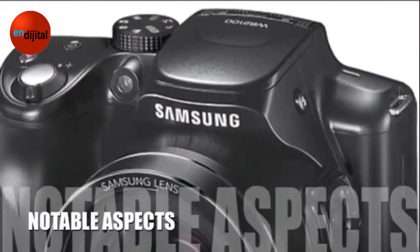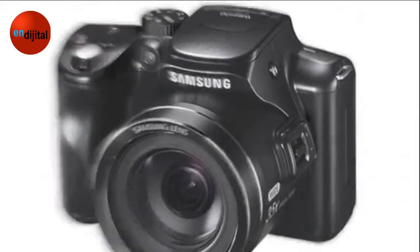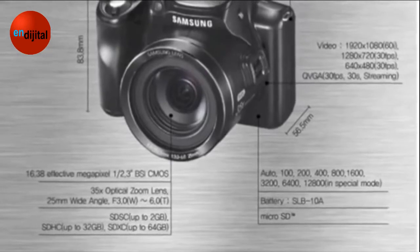Now let's take a look at some of the positive and negative aspects for this product. The Samsung WB2100 Super Camera offers a great collection of features, yet lacks Wi-Fi connectivity to upload photos on social sites to allow sharing with friends.